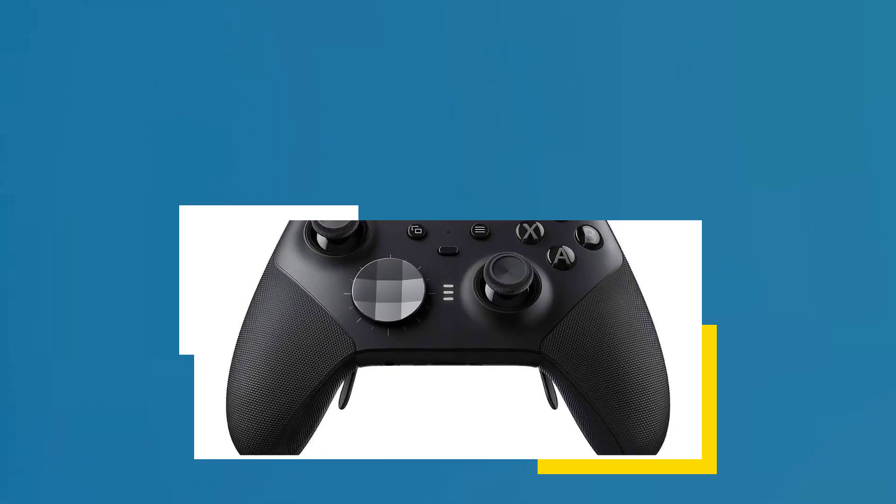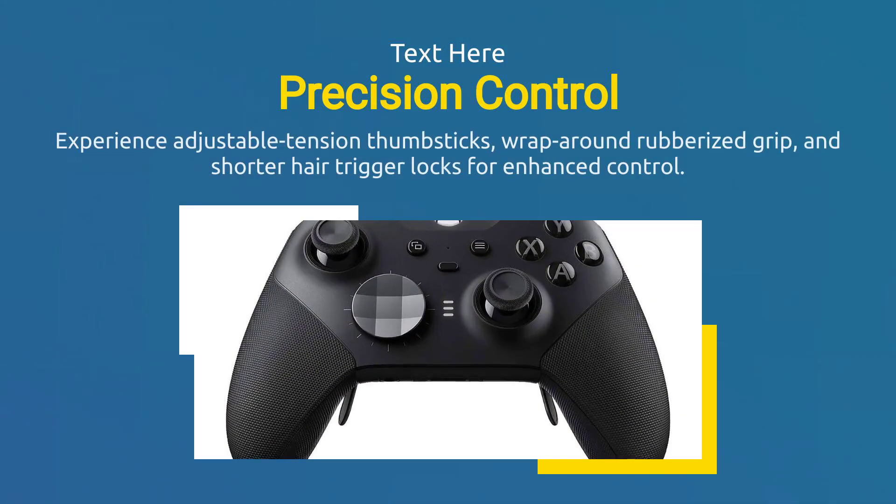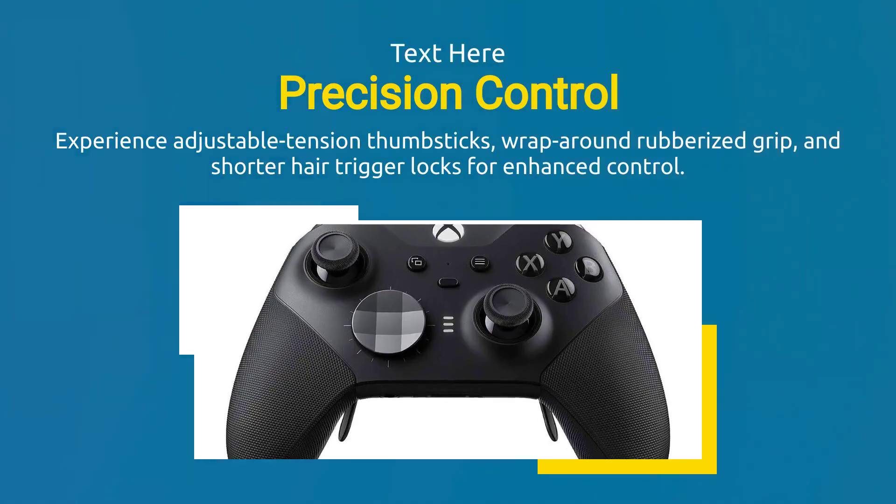Experience adjustable tension thumbsticks, wraparound rubberized grip, and shorter hair trigger locks for enhanced control.